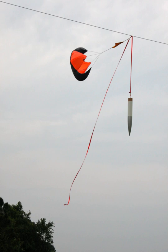A model rocket is a small rocket designed to reach low altitudes, e.g., 100 to 500 meters, for 30 gram models, and be recovered by a variety of means. According to the United States National Association of Rocketry Safety Code, model rockets are constructed of paper, wood, plastic and other lightweight materials. The code also provides guidelines for motor use, launch site selection, launch methods, launcher placement, recovery system design and deployment, and more.